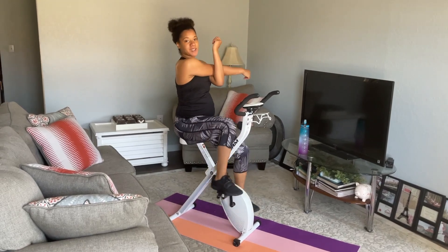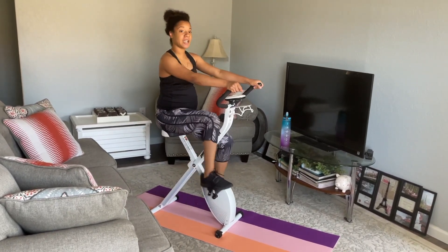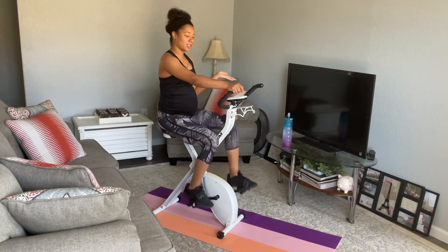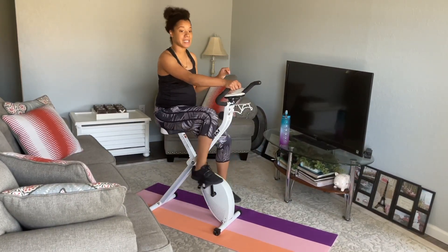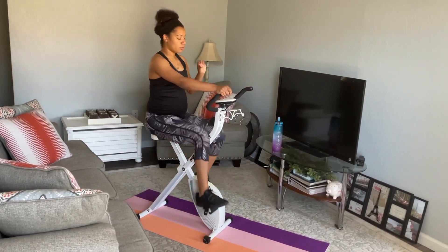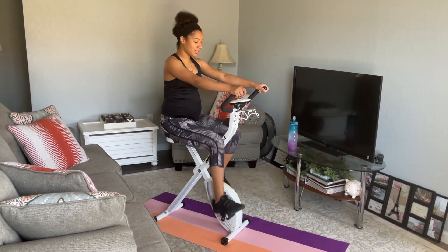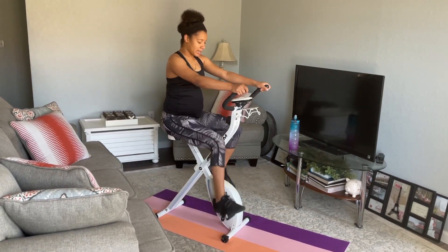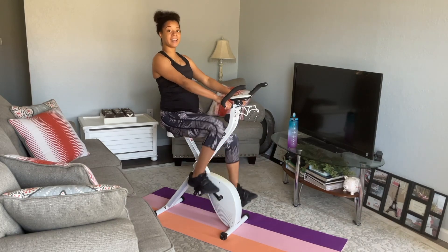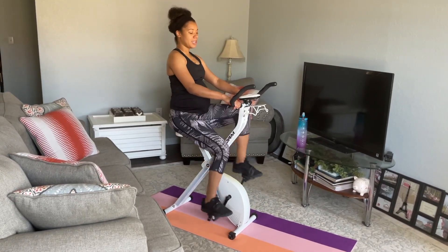I always stretch out my arms sometimes when I have to slow down. And again, like I said earlier, if at any point you need to take a break, please do. Do not feel like you have to go the full 10 minutes unless you can — always push yourself, but don't ever push your body past its limits. We've got 30 more seconds of that cool down, low intensity, and then we'll spike it back up for minute 9. You're almost done with the workout. 10, 9, 8, 7, 6, 5, 4, 3, 2, 1.